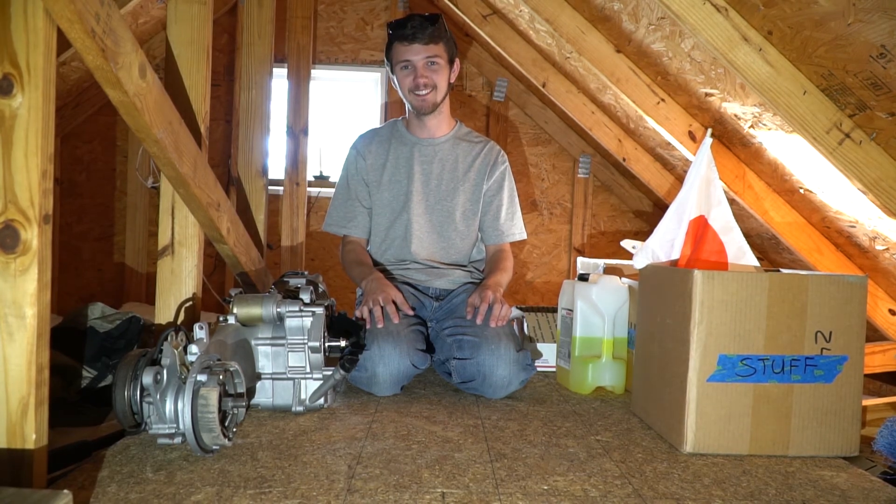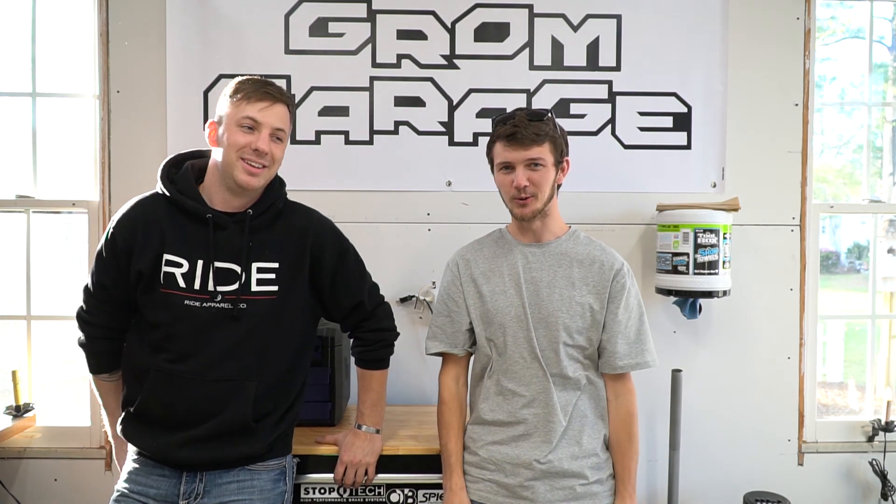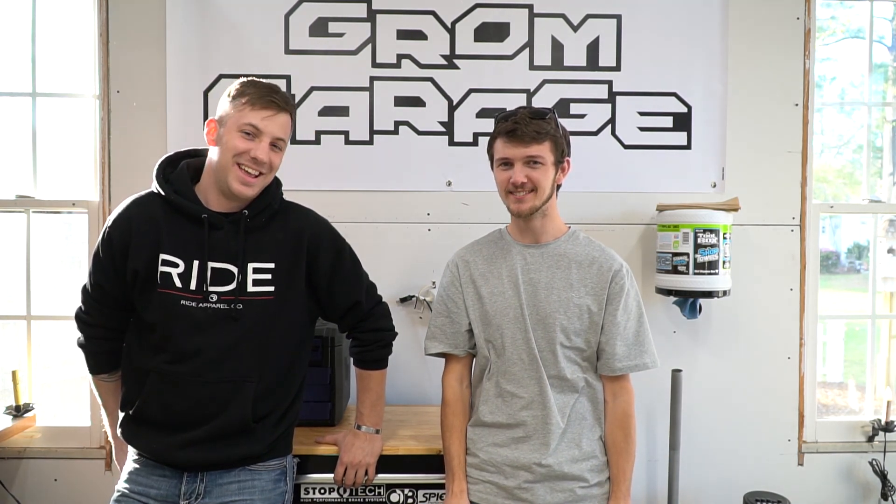That's about it — hope you guys enjoyed this reveal video for the shop. If you're interested in how we did any of these steps, there are three build videos in the description and linked in the card above. If you have any suggestions or questions about the remodel, leave them in the comments below — we're pretty good about responding quickly. Make sure to give us a like and subscribe, and hit us up on Instagram, Facebook, Twitter, and Snapchat — it's 'grow underscore garage'. Take it easy, guys!